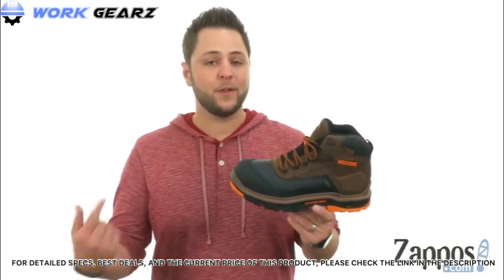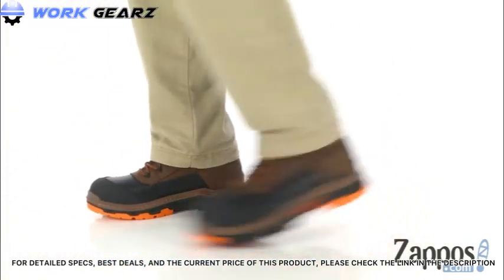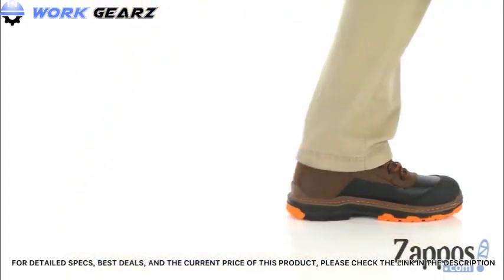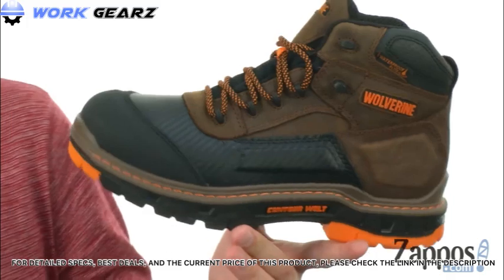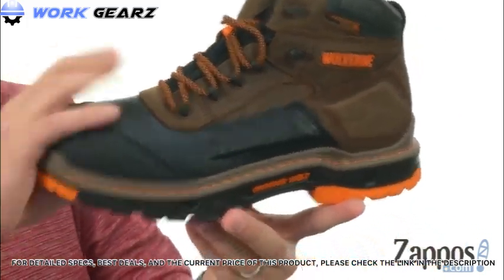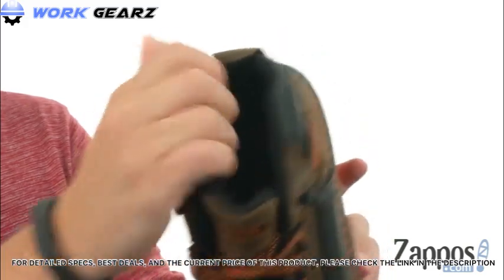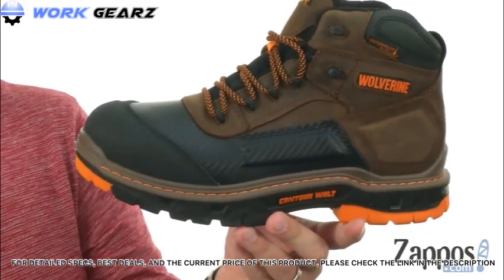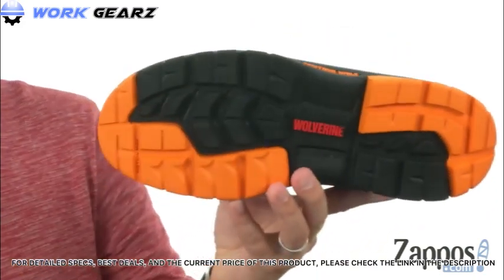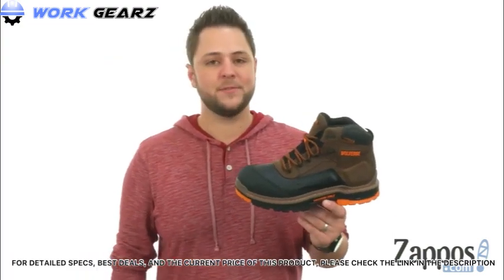Hey everyone, my name's Richard and I'm from Zappos.com. Today we're looking at the Overpass Mid from Wolverine. These boots are very sturdy but still super lightweight, so they're not going to tire your feet out by being too heavy. There's a waterproof leather upper held together with a contour welt — really flexible, pretty much good to go right out of the box. You've got moisture-wicking mesh interior, good padding on the sides and footbed, with Ortholite material in the footbed — really lightweight and shock absorbing. Down on the bottom is a dual compound rubber and polyurethane outsole with great tread to keep you steady.